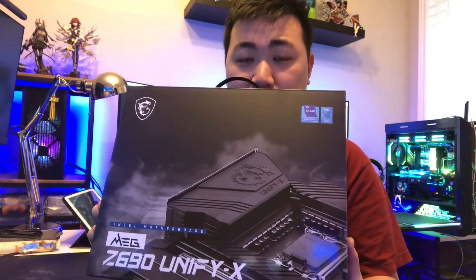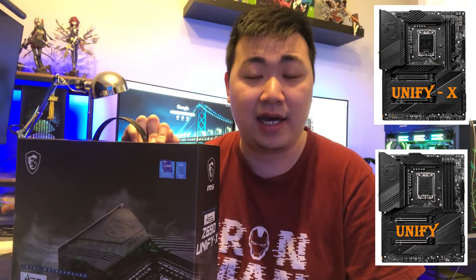Hello everyone, GiantBeerJJ here. Welcome to my channel. Today I'm going to give you the unboxing of this MSI Z690 Unify X motherboard. I know you guys are probably confused that there are two variants of this motherboard. There's the Unify and Unify X, and the X has two less DIMM slots compared to the Z690 Unify, which has higher overclocking compatibility.